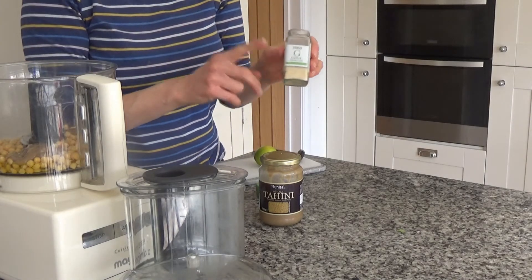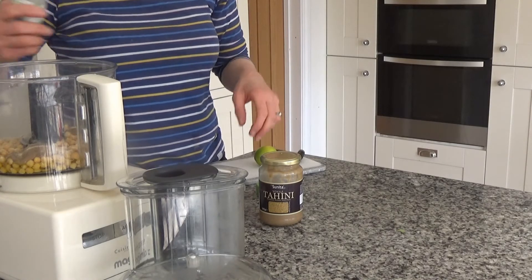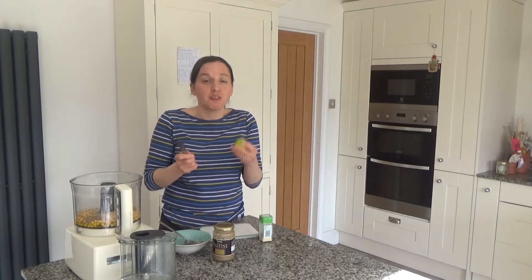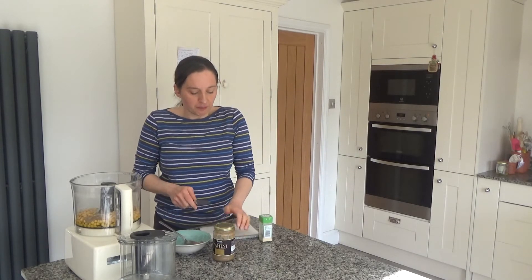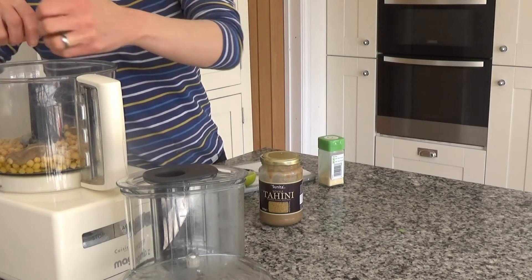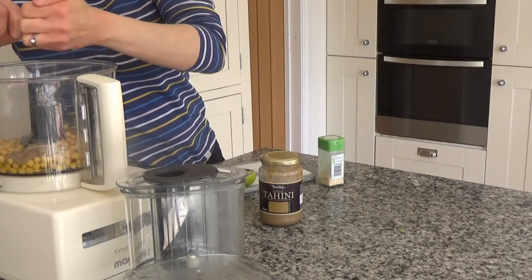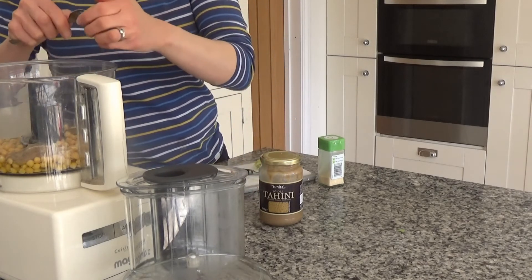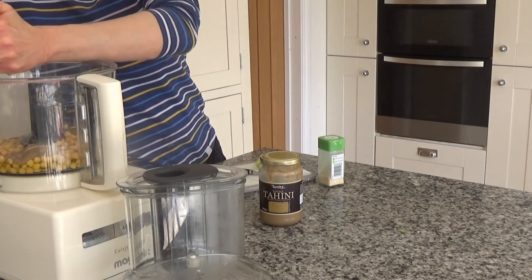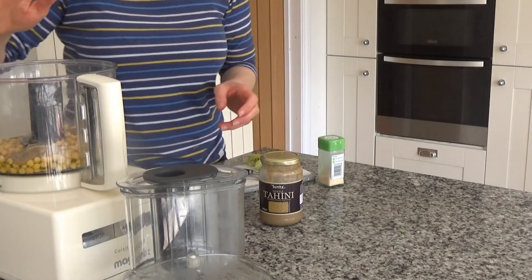Then I've got a couple of teaspoons of garlic granules to add in — I'm going to judge the amount since I haven't got a teaspoon to hand. And you're meant to use a lemon for this recipe but I've only got limes at the moment, so I'm going to put a squeeze of lime in — I'm sure it will taste just as delicious. You can add anything you want to this hummus: I've done versions with beetroot, roasted tomatoes, and coriander and cumin are really great in hummus as well.